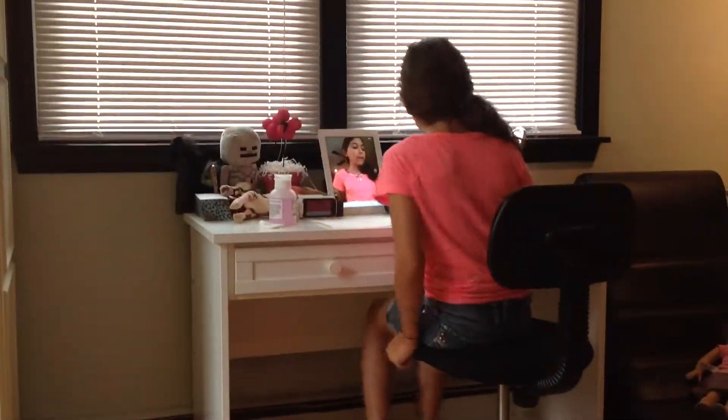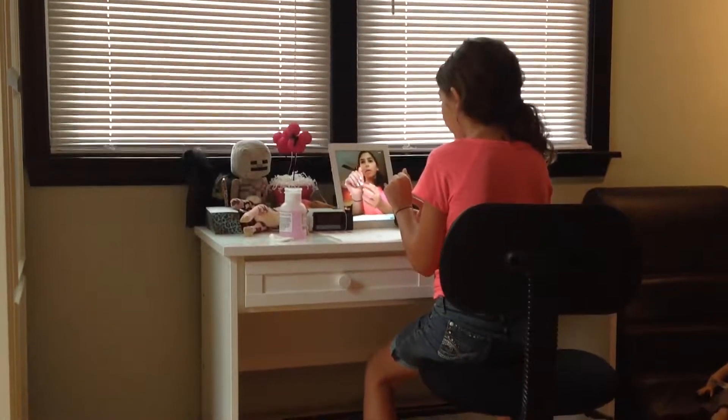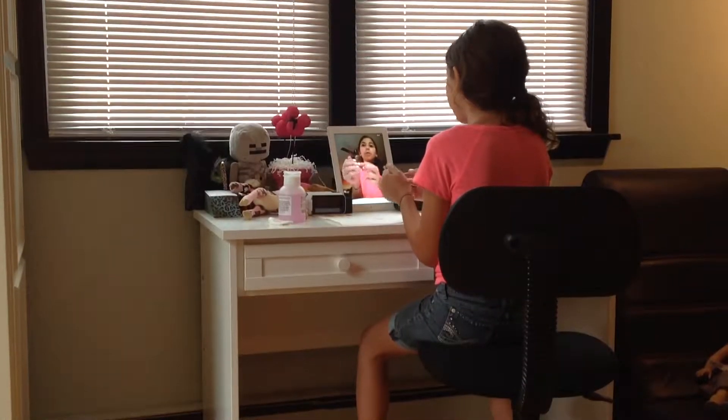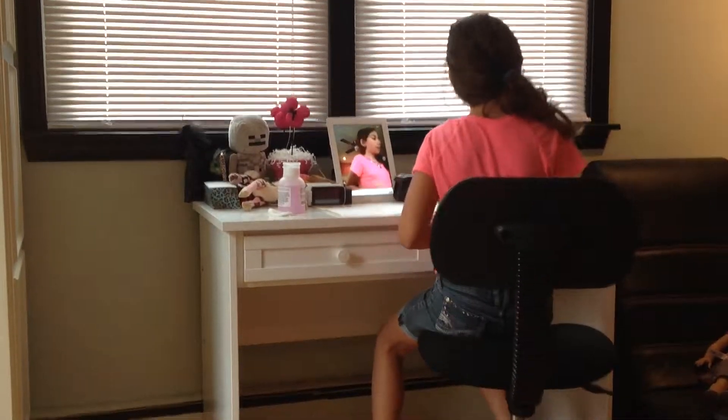Hey guys, it's Bobcatbeauty, and today I'm going to show you how to do this cotton candy gradient. Like all the other times that I did a nail tutorial, I did all my nails except one, so I can show you guys how I did it.